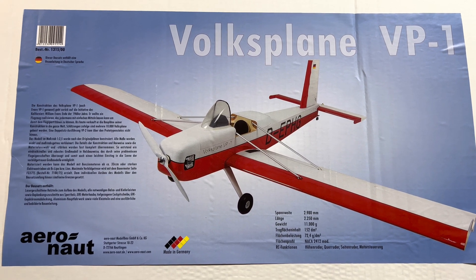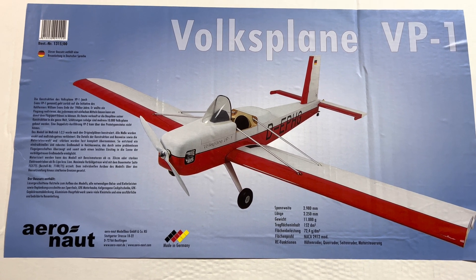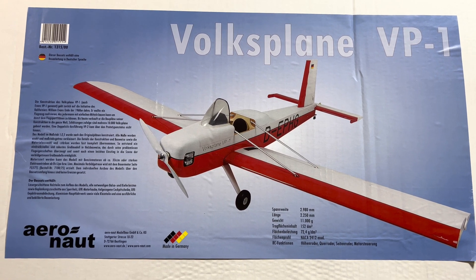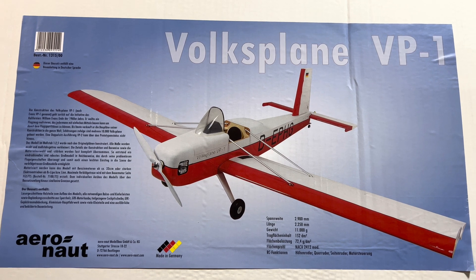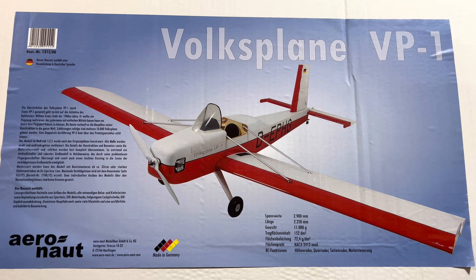It has a fuselage length of about 88 inches and a wingspan of about 117 inches. It'll use a 33cc gas motor on up. We're going to be using a brushless 65cc outrunner motor. It's a perfect plane if you're looking for something lazy to fly, or maybe you need something to tow some gliders or tow some banners.